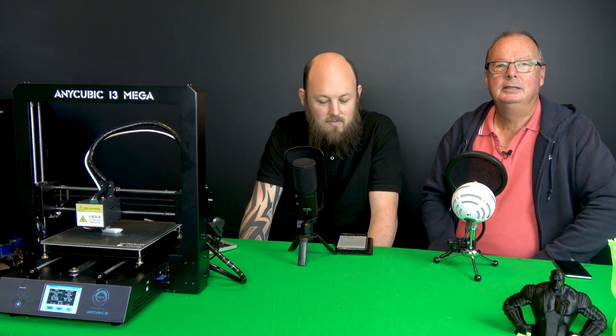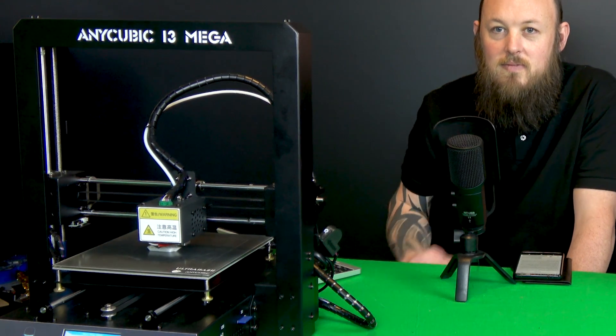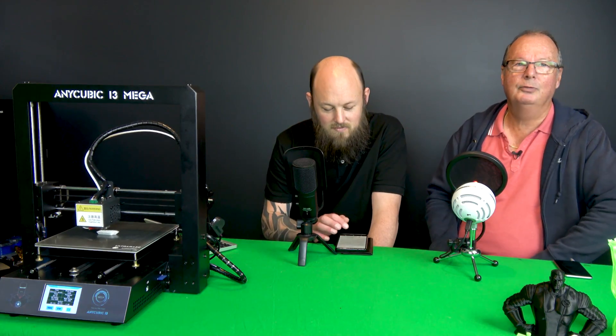G'day, John and Anthony here, and today we're going to do a review on the Anycubic i3 Mega Full Metal Frame FDM 3D Printer.